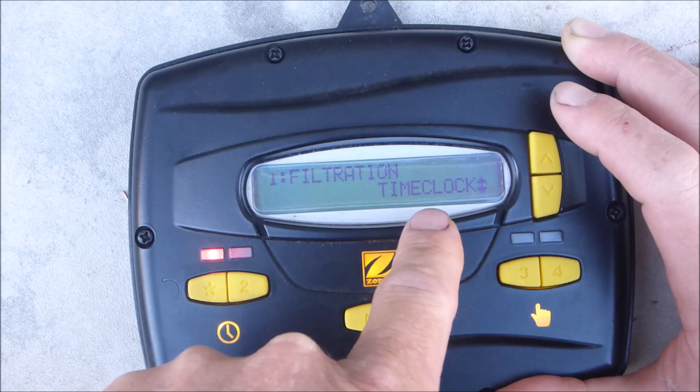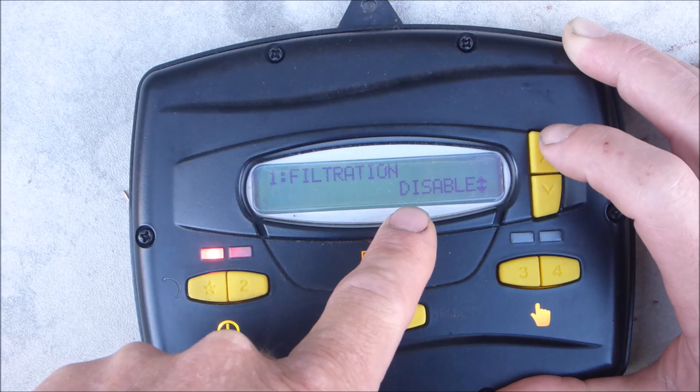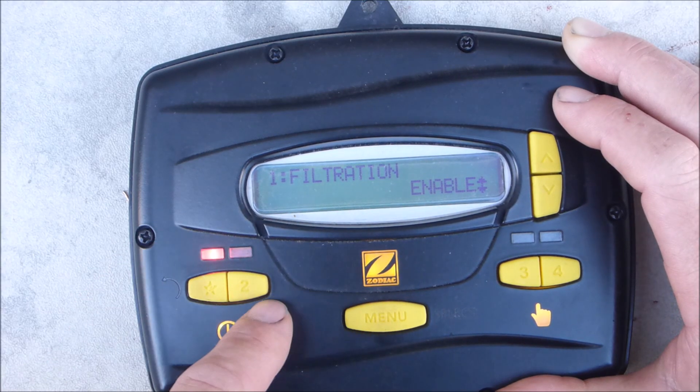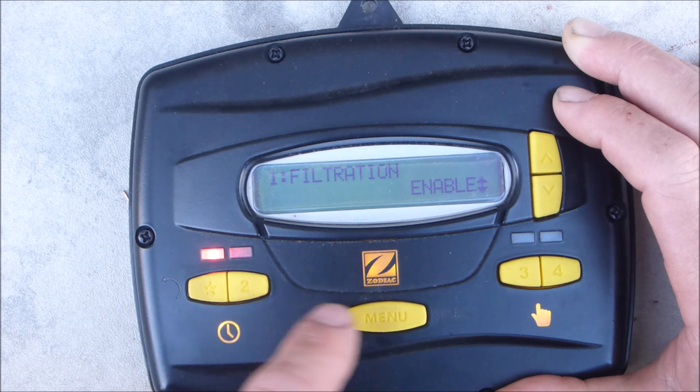This is very important — go back to time clock. See where it says disabled? That means it's not going to be running on a scheduled time. You want to enable it. Now it's set to run from 8 to 1. Hit enter to enable the time clock for the E-Star button.